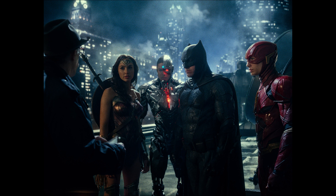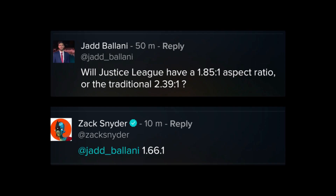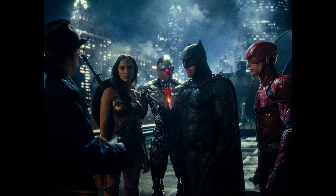Zach told us recently that the movie was going to be in 1.66. Now this isn't a brand new aspect ratio — it's just very, very uncommon, especially for blockbusters. There really has not ever been a blockbuster movie released in this aspect ratio, so it's very tall. I've got a production still from Justice League released a long while back, and this image itself is actually about 1.31 when I measured out the pixels.